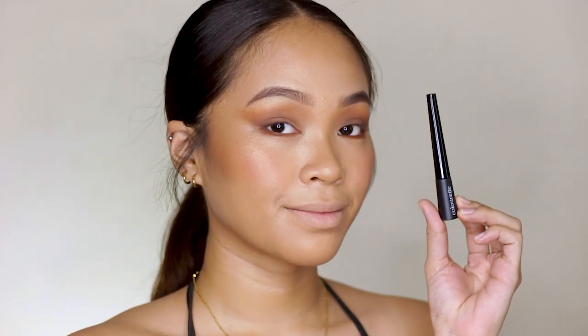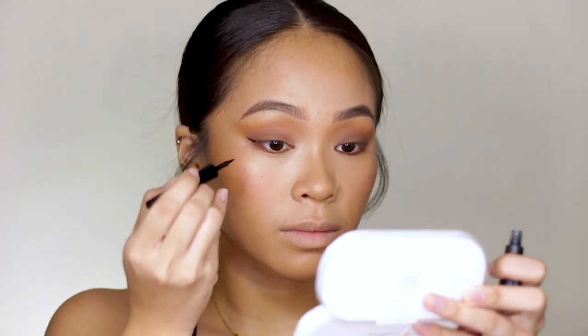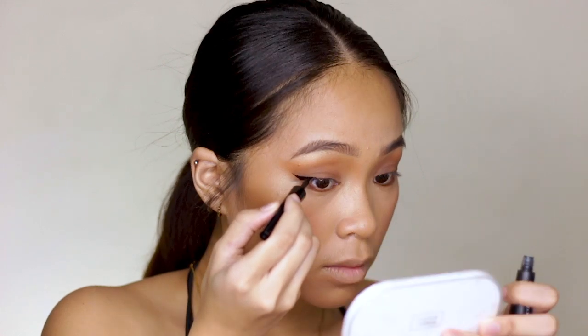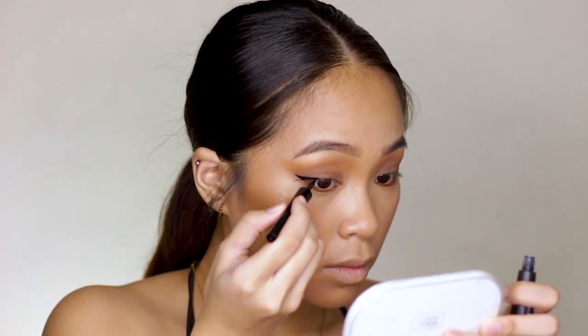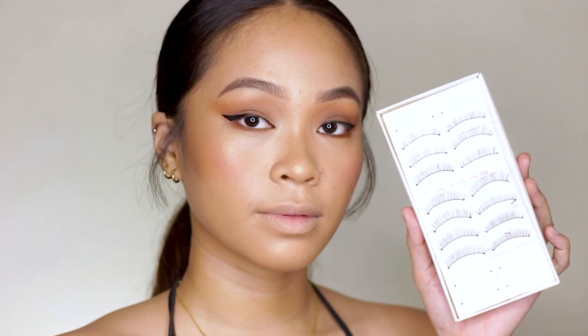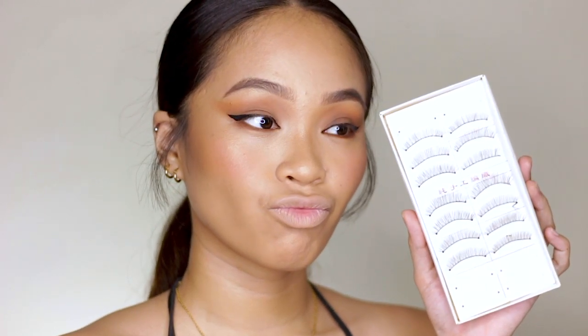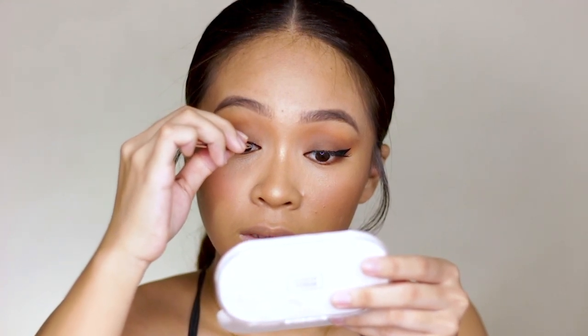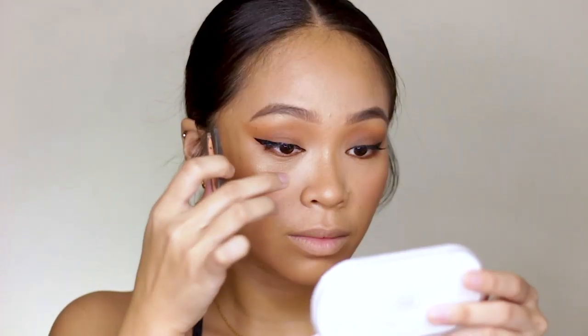Then for my eyeliner, I'm using Colorette's Intensify Eyeliner in the shade Clio. This is by far the best locally made eyeliner I've tried so far — it doesn't melt throughout the day; it will last you the whole day. So if you're looking for a good eyeliner, I highly suggest this one. And then I have to add on some lashes because if you look at Nadine's look closely, it's kind of extended and long lashes — natural looking but really nice.